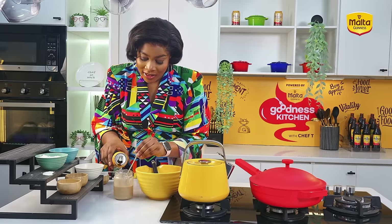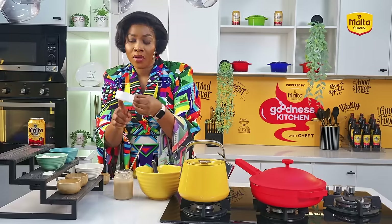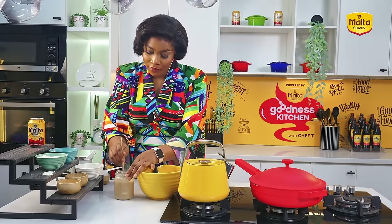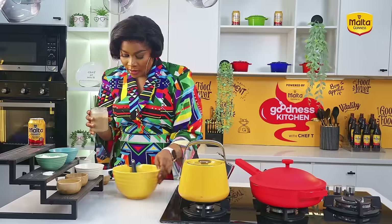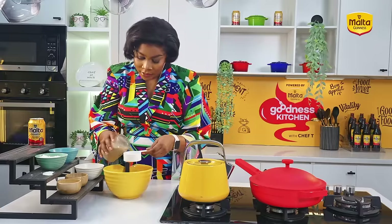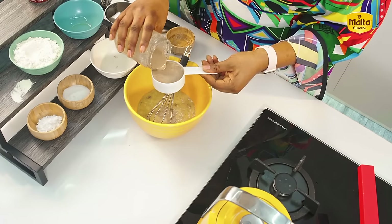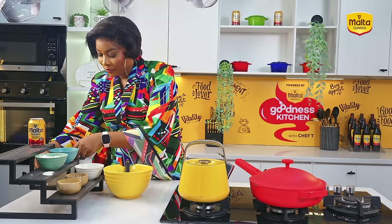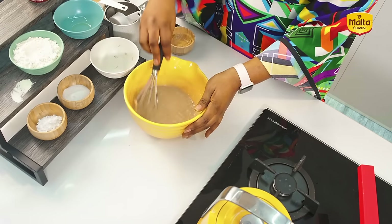I'm going to add some more Malta Guinness. I have half a cup here — I want two of these to make one full cup. One, and then two — so we are good to go. I'm just going to give it a good mix. Back to my story now while I'm mixing this.